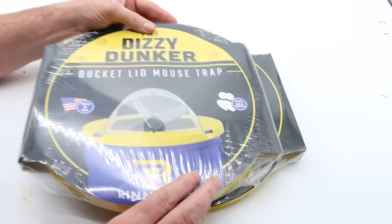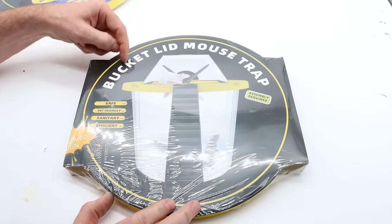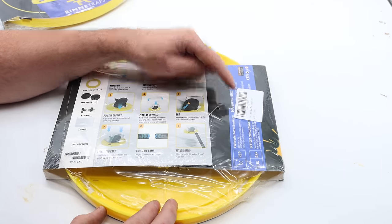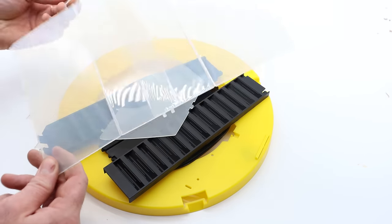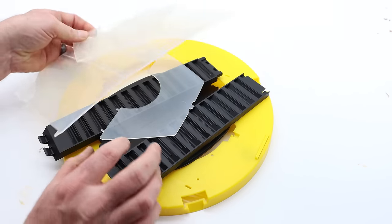Clearly this mousetrap was copied by companies in China, because here's the fake one. It's also called a bucket lid mousetrap. If you flip it over, there's a 'Made in China' sticker, but everything else is pretty much an exact copy. Here's all the pieces — these look so familiar.